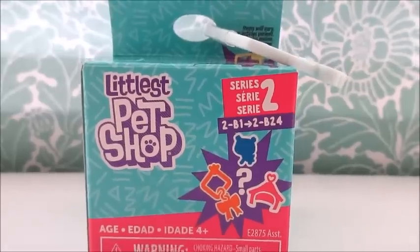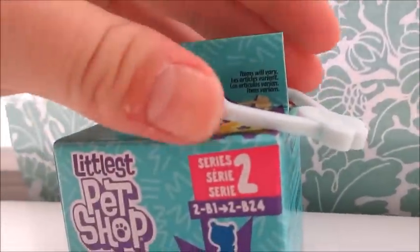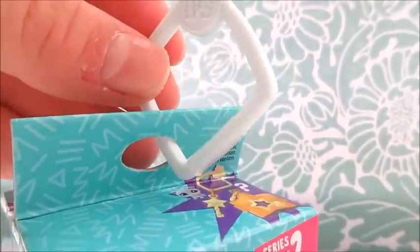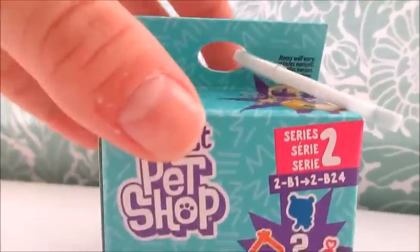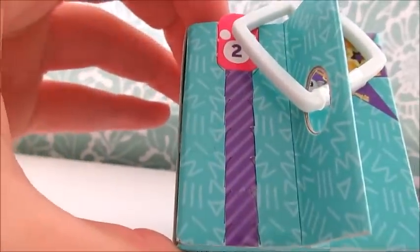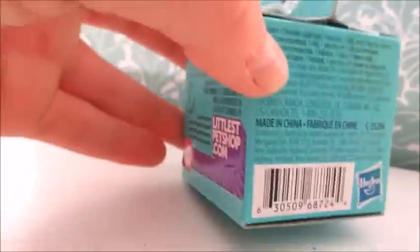So this is box number one — we have two that we're going to be unboxing today. The first one has a very light bluey-greeny color, it's almost white, and it's like a little keychain that you can unbox. This is what the packaging looks like all the way around — it has two of these little things that you can strip and it will come undone for you.